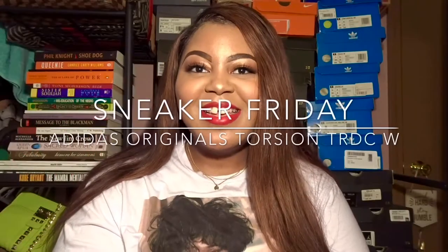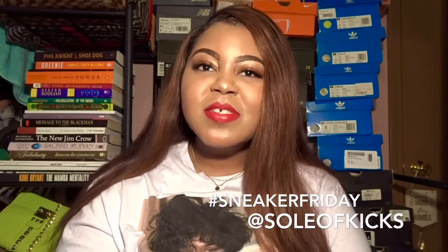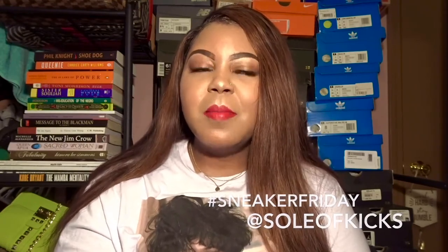Hello everyone, welcome back to Life is Aisha, and today I'm back with another edition of Sticker Friday. I'm going to be discussing a shoe I previously talked about in a haul video, probably a couple months ago. I didn't really go full in-depth on it, so right now we're discussing the Adidas Torsion TRDC. These did come in women's, and I haven't bought any Adidas in a while, so I thought it would be cool to talk about this shoe.